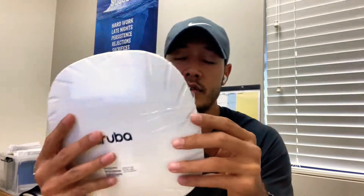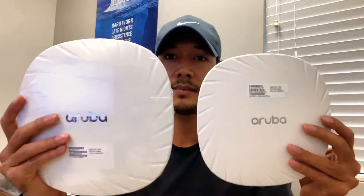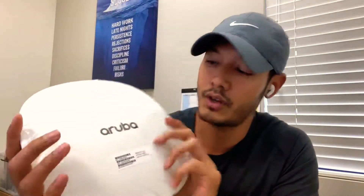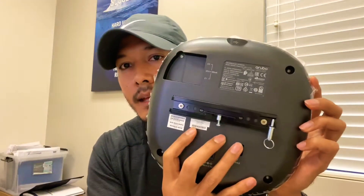You need a strong mount because, as you can see here, this is the AP 535, and this is a beast compared to the AP 515. It's just heavy, it's beefy — this is the latest, strongest of the Aruba access points. It does have the same mount, so you need to make sure you use the metal bracket.